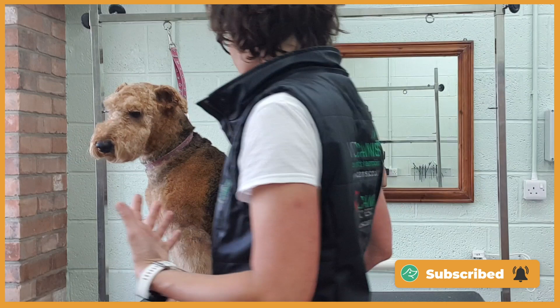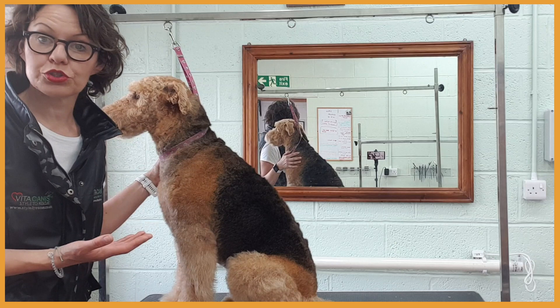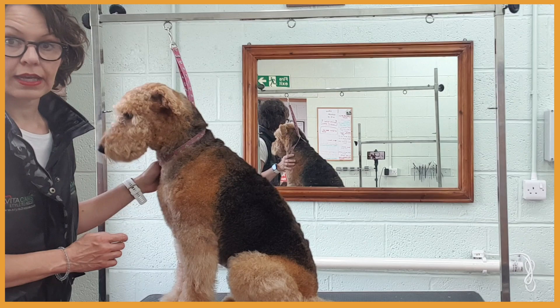On her front legs, they're in pretty good shape. They're quite short. But again, it's a personal preference — some dog owners prefer it shorter because it's easier to look after, which is absolutely fine. So I'll just do more blending around the elbows and just tidy up her front legs.